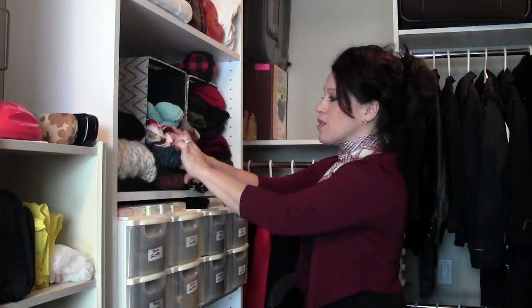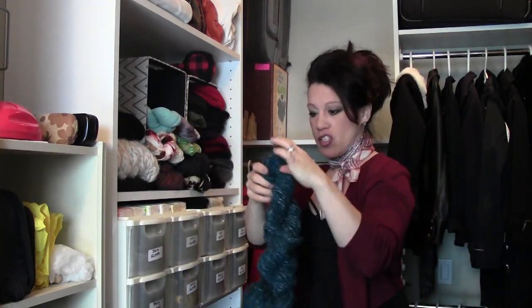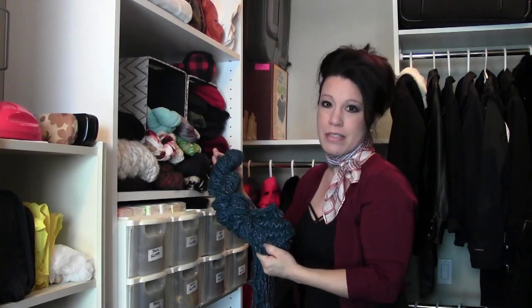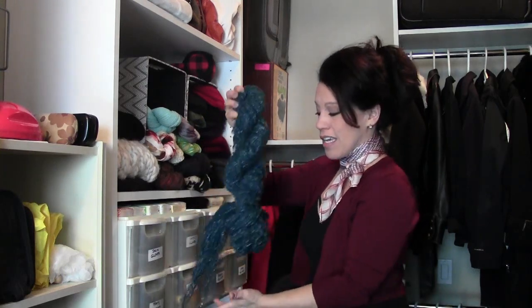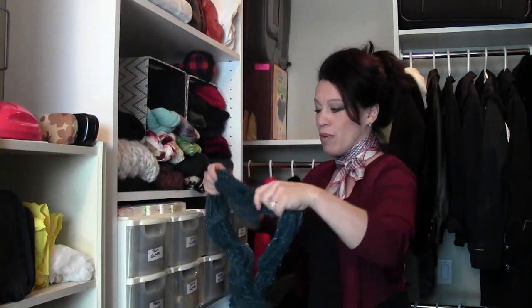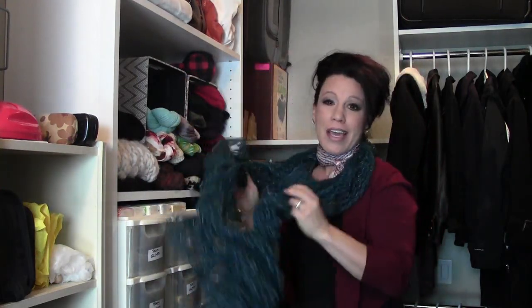Now that all my scarves are nicely braided, here's how easy it is to grab a scarf from the box. This giant scarf that used to take up a third of the space in the box is now nicely condensed and beautifully arranged. I can pull it out and put it on very easily — and the best part of the entire project is I've made room for a lot more scarves.